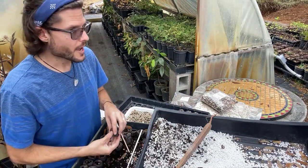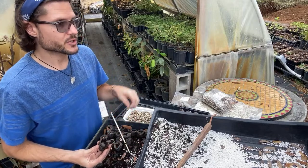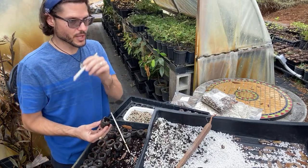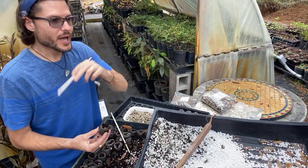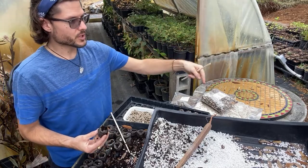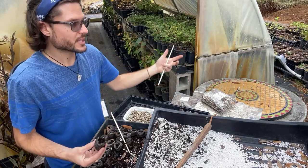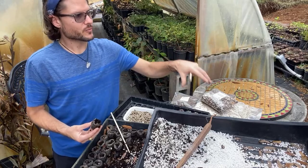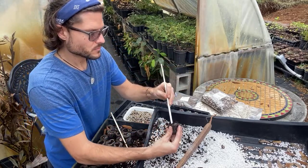We have growers all over the country. Some people have land but not labor; others have time and labor but no land. Those without land can work properties owned by people who are elderly or not physically able, and process the harvest together. You learn how to process at every level — greens, powder, oil.